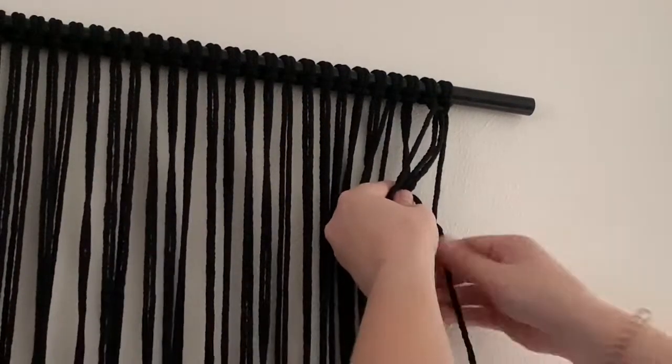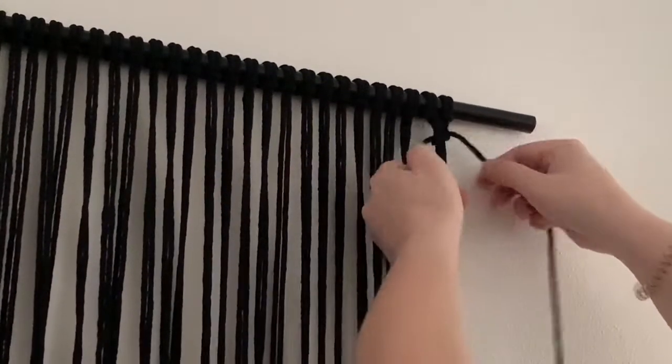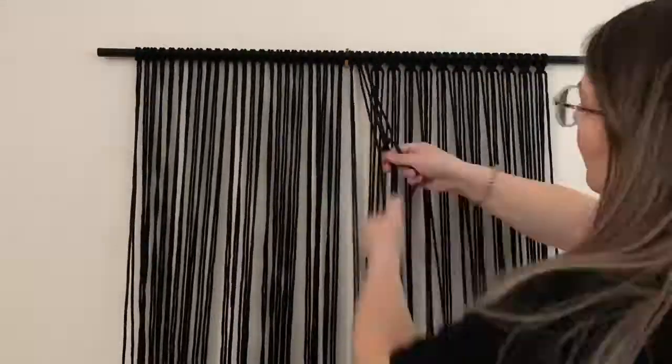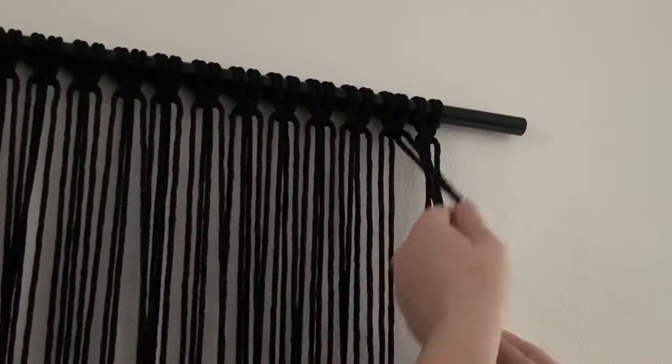This creates one square knot and you're just gonna continue with one square knot all the way across. For the next row you're going to take two strands of one square knot and two strands of another and create another square knot.